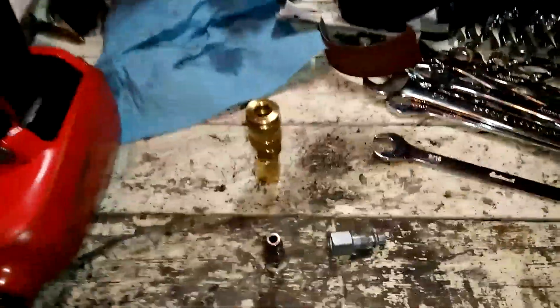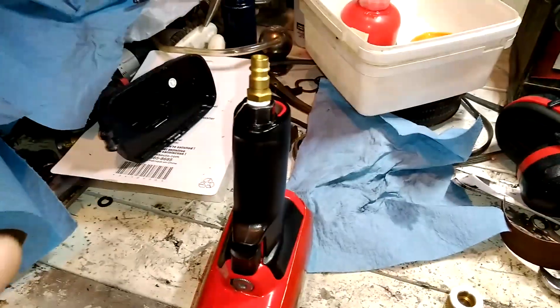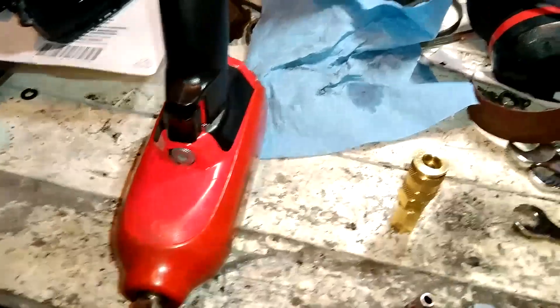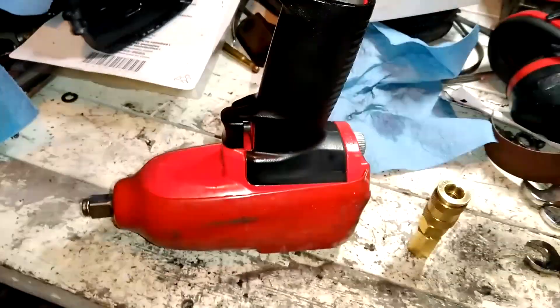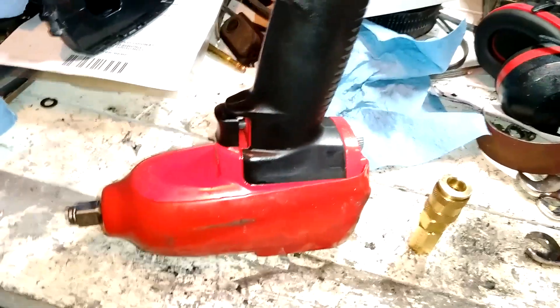So if you upgrade to a fitting that allows more air, you have more flow going into the tool — and air tools are all about flow. If you can't get the flow, it's not going to work as well. The faster you can spin an air tool, the better it performs, because most air tools are rated at 90 PSI and if they can't achieve that, they're not at their full potential.